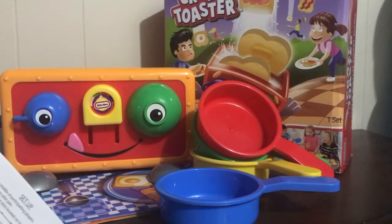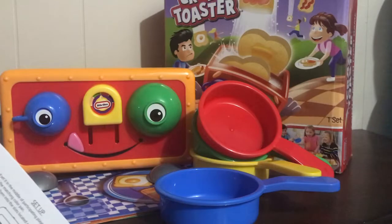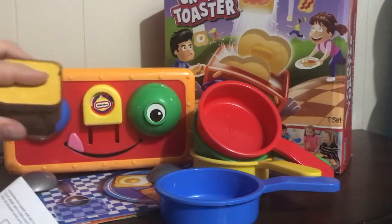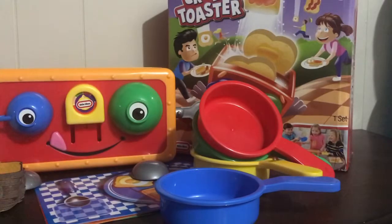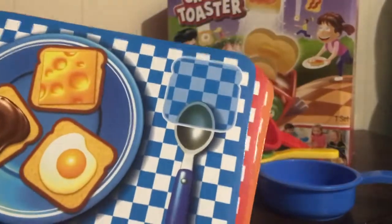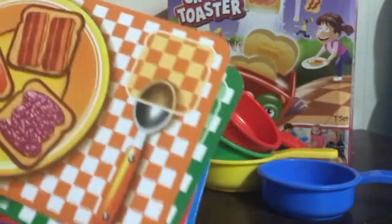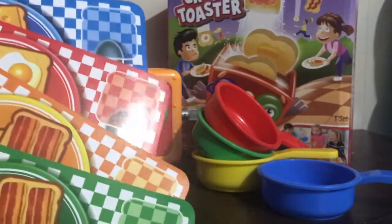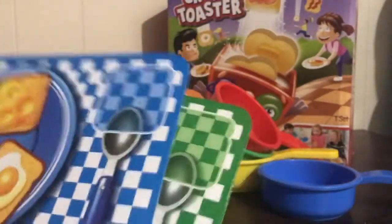Each player gets a plate and a matching color pan. Mix all the toast cards and place them in the slots located in the top of the toaster - we're inserting 10 into each slot, and there are four slots, so that equals 40 pieces of toast. We'll do blue because we have a small table. So we've got a green plate, a yellow plate, a red plate, and a blue plate. Let's put blue on top and our blue pan goes beside us.